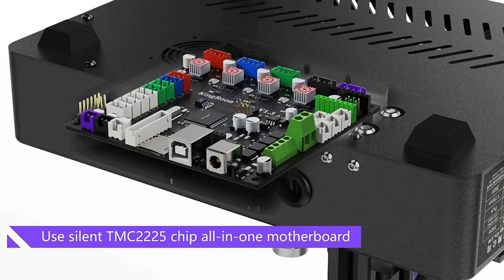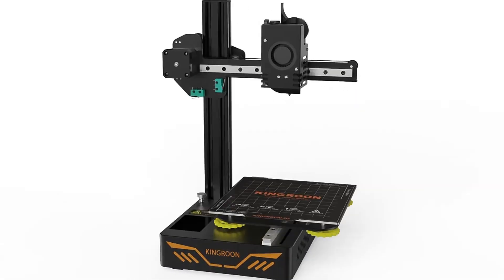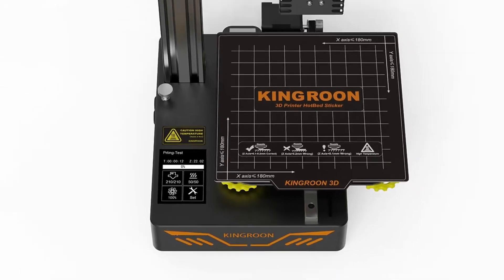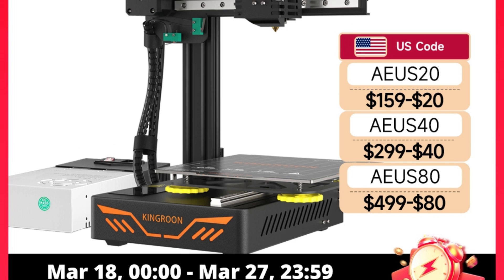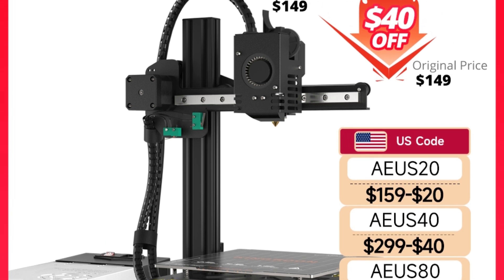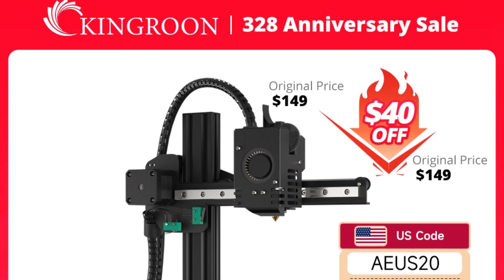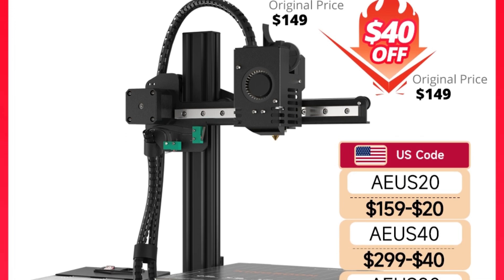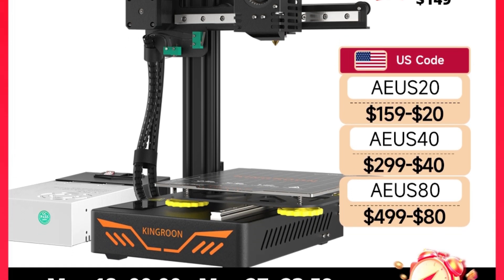User-friendly interface: featuring a user-friendly touchscreen interface, the KP3S provides intuitive control over your printing experience. Supporting multiple languages including English, Chinese, and Russian, the KP3S offers accessibility and ease of use for users worldwide. Capable of achieving a maximum printing speed of 110mm/s, the KP3S empowers you to bring your ideas to life quickly and efficiently without compromising on print quality or precision. So this is the best option for you to buy.